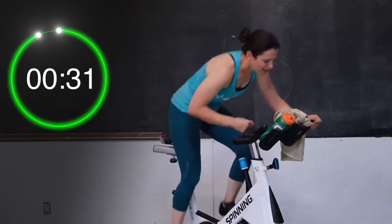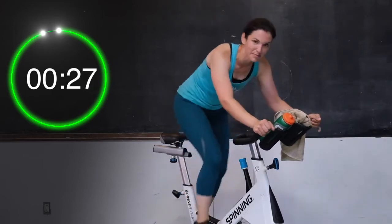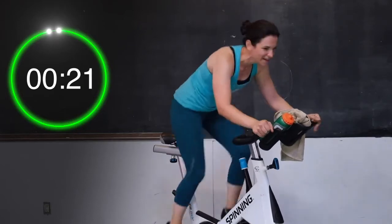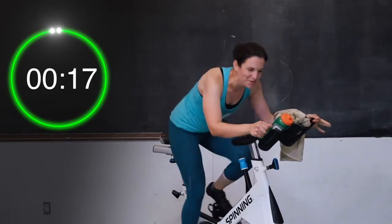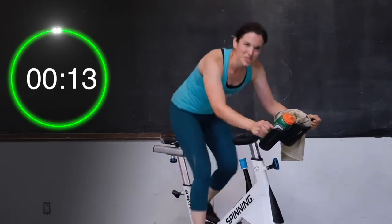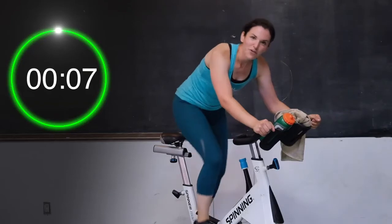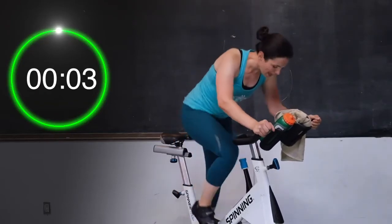Good job — I know this is a big hill, you guys, you are doing awesome. Come on — climb, climb. Just over 20 seconds left — you are doing amazing. Come on, final push — keep going. Don't quit on me yet, you're almost there. Stay strong — just over 10 seconds. Push, push, push — come on, you guys, you can do it. For four, three, two, and one.